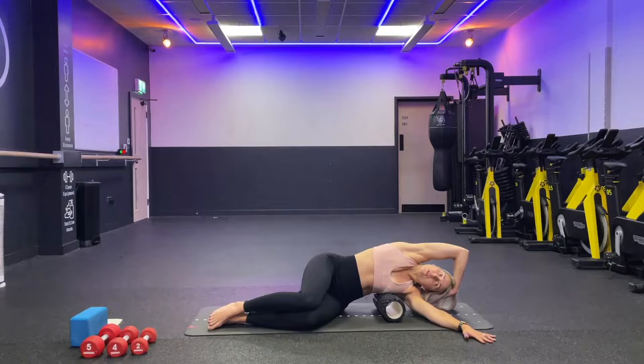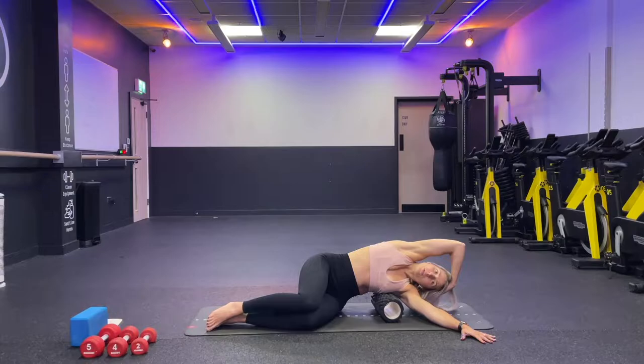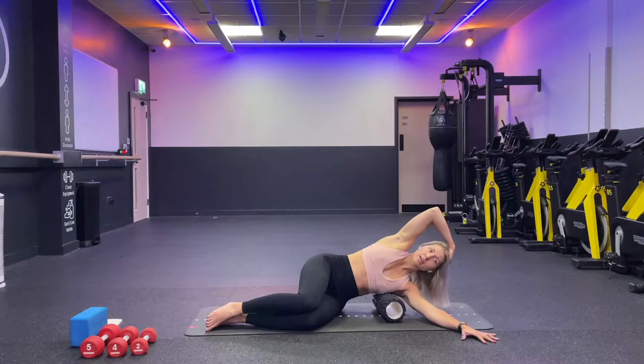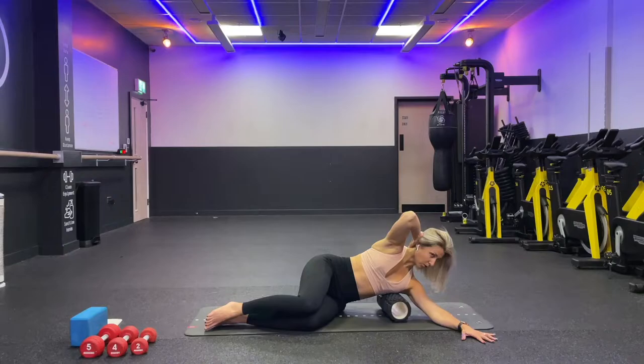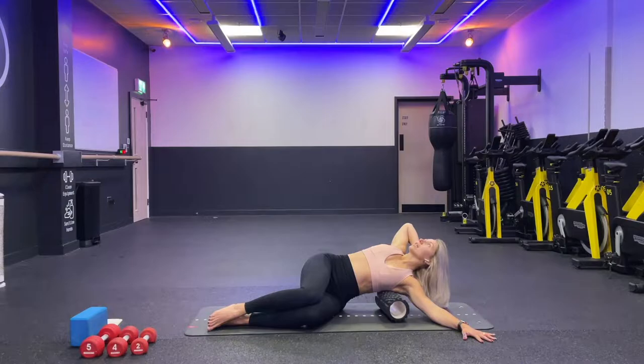From here, inhale and lower yourself down a little bit, then exhale and press your palm into the floor — bring yourself back up. Inhale and exhale, six times total. Keep breathing. Now keep your hand behind your head, press your palm into your head and your head into your palm so your head is in a nice straight line with your spine. Inhale and look up to the ceiling, exhale and look down — slowly.